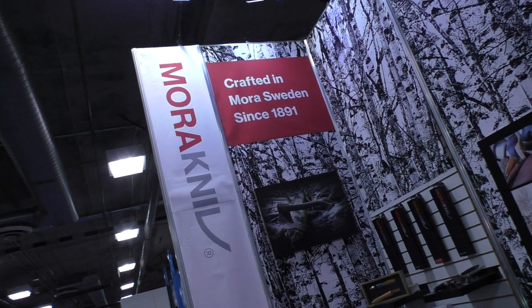SHOT Show 2015 - I'm at the Mora Knife booth. I'm speaking with Bjorn, who works for Mora Knives in Sweden as head of marketing and sales, and he's assisting their US distributor. Today he's going to show us some of the new knives they have.